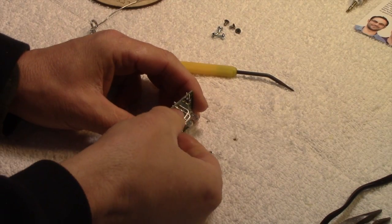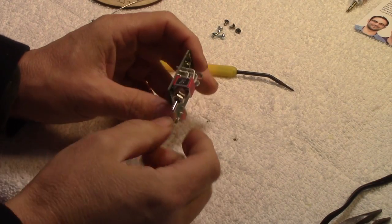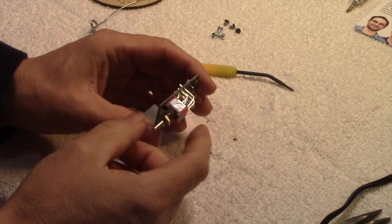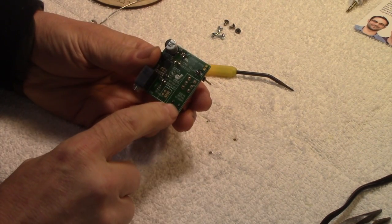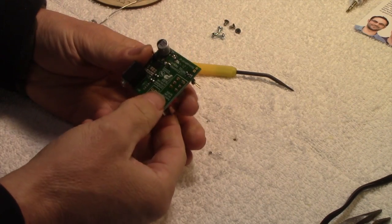The next step is to get this toggle switch soldered onto the board like this. I've already positioned it on there, and then you have eight different solder locations on this side of the board.